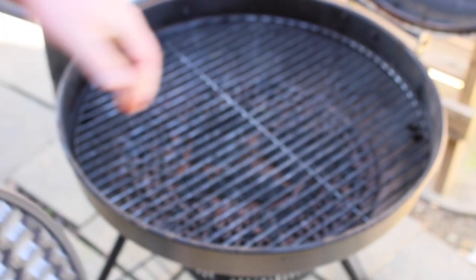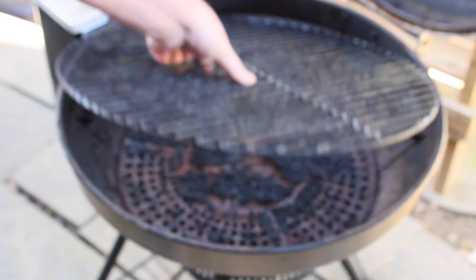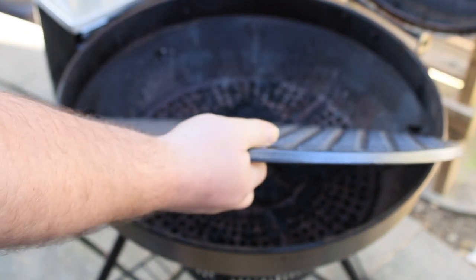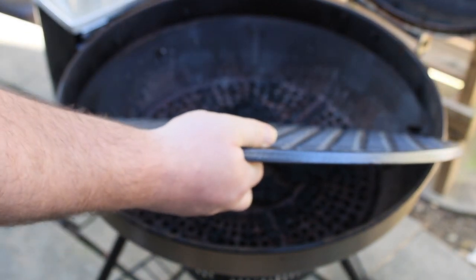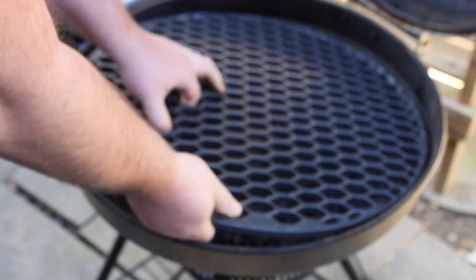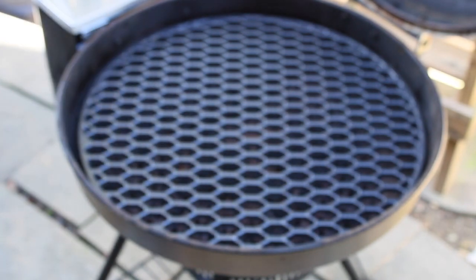First we got to put it in there. Here's the old one. Here's the new one. Look how different the thickness is. You can sure tell the difference in the weight too. Let's see if she's going to fit in there. Look at that, it's a perfect fit.